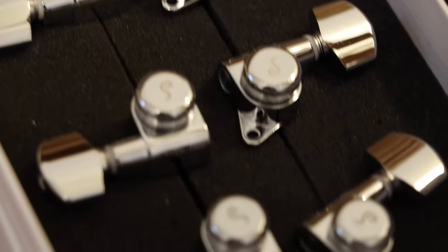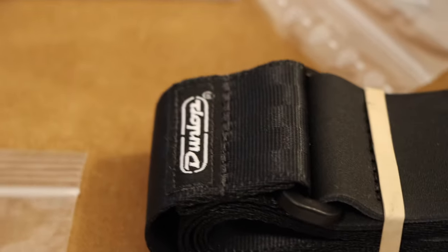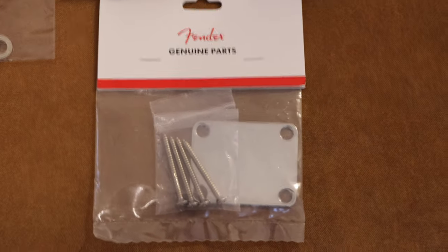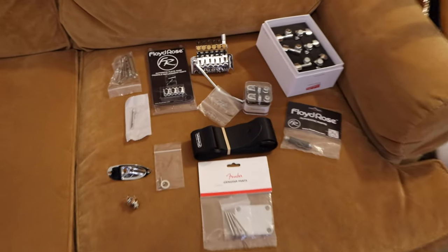For tuners I'm going with Schaller locking tuners, six in line. I have locking tuners on my Tele and I think they're very cool, so I thought it'd be funny to have a triple locking guitar — it locks at the tuners, the nut, and the bridge. I'm also going with Schaller strap locks with a Dunlop seat belt strap. That strap came with Dunlop strap locks but I prefer the Schaller ones — I think they're a better design and better quality, and the Dunlop ones rattle around a little bit. Probably the most boring part of this whole design is just a regular Fender neck plate and screws.